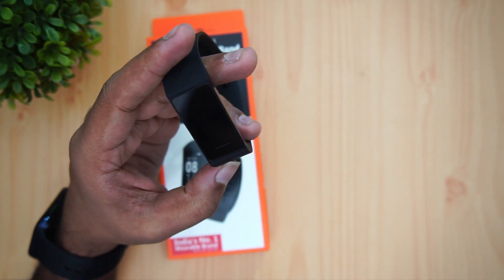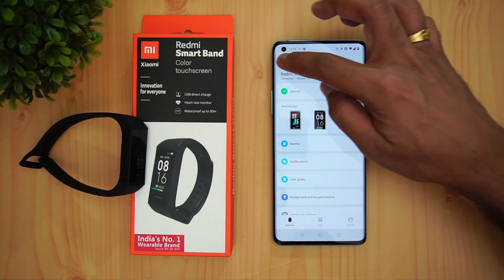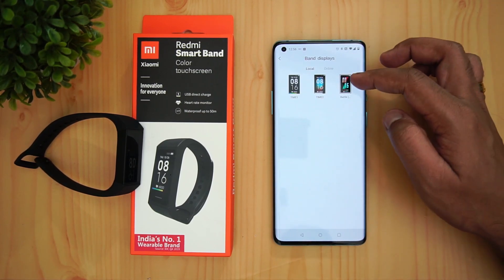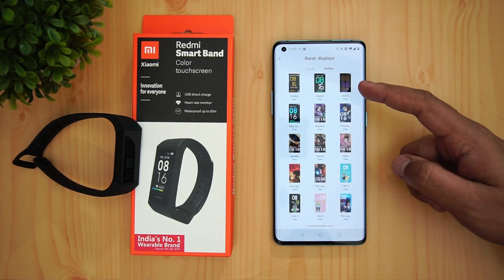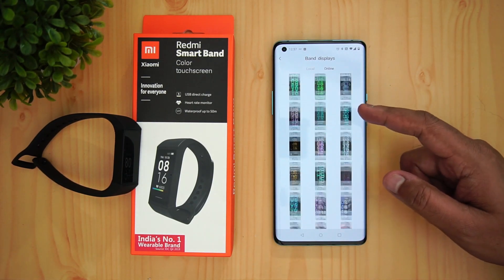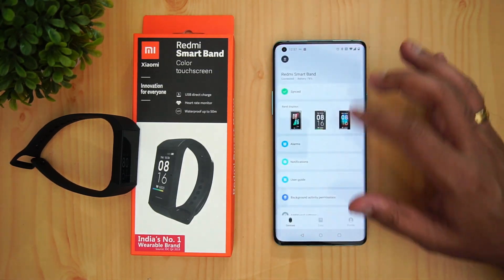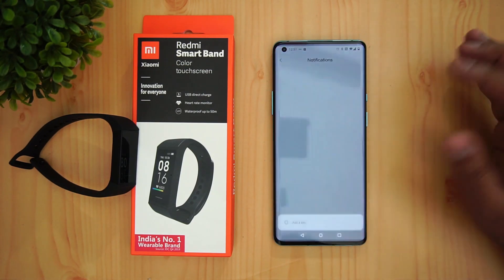Let's look at the app. This is the Xiaomi Wear app available on the Play Store. Once connected, you can add multiple devices. The band display section shows local watch faces, and going online reveals plenty more — these are the 70 watch faces available. You pick one and it syncs to the band. Alarms and notification access can also be configured here.